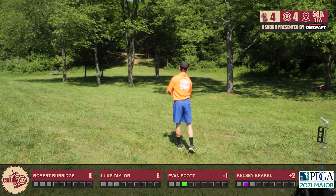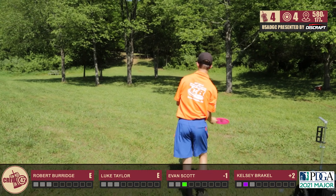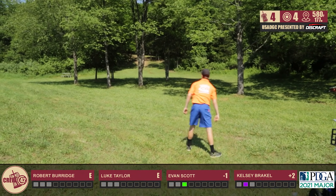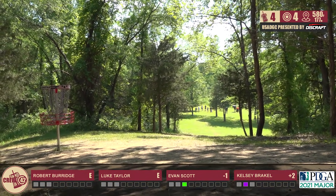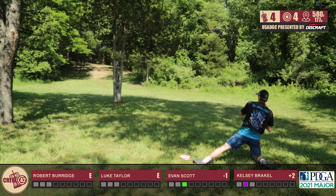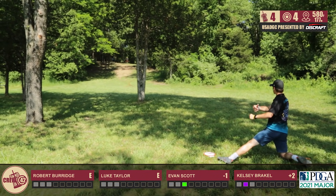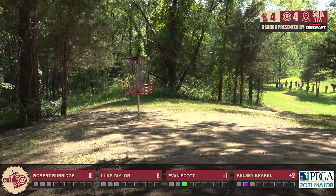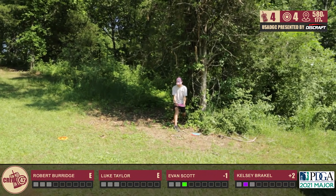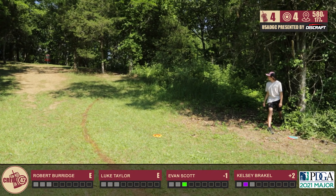I'm really just trying not to hit the trees. I'm throwing an Undertaker here, my more stable one, and it flips to flat and scoots up to the edge of circle one. I'll have about a 32-footer to get the birdie three — with the death putt, cause there's a hill behind that basket. Robert having to go to a knee — his snap is ridiculous. It's really intimidating when he pulls that towel out of his bag and starts whipping it around. It sounded like a firecracker when he was warming up. I tried to show him up and I took out my towel and the handle broke off.